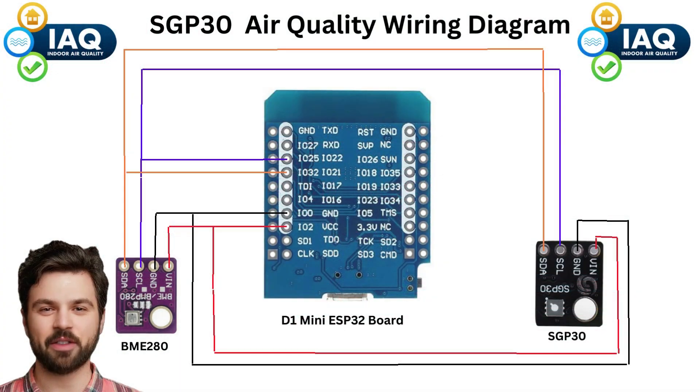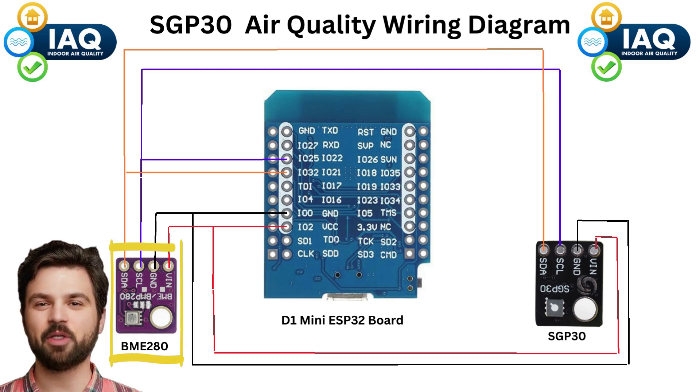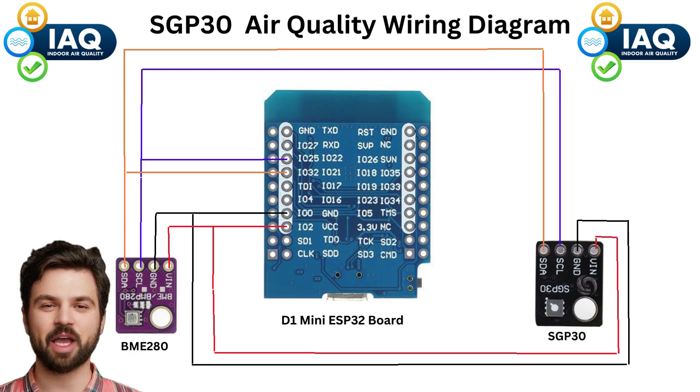Today we are going to talk about an air quality sensor. The SGP30 is my VOC and CO2 air quality sensor of choice. We can use this sensor to tell Home Assistant when it should turn on our air purifiers. I also have a BME280 temp and humidity sensor in this package to help the SGP30 improve its accuracy.